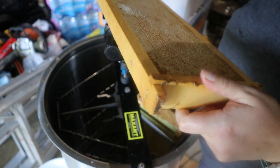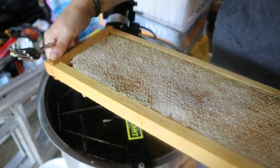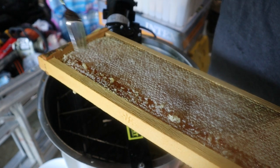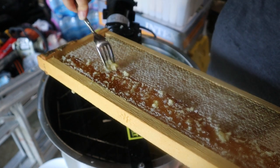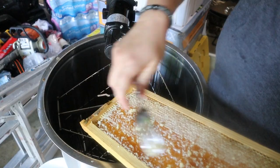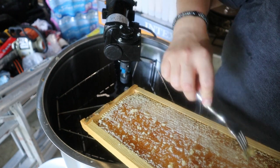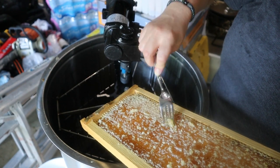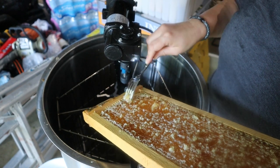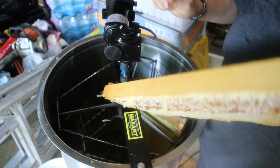I plan to give these frames back to the bees so they can clean them back up. That way, for next summer when I put these supers on, the combs are already built out and ready to be filled.